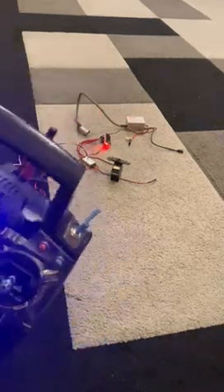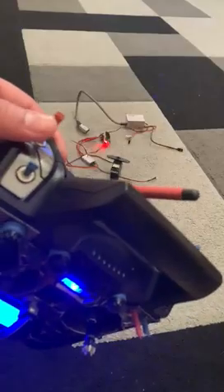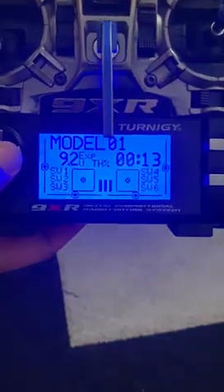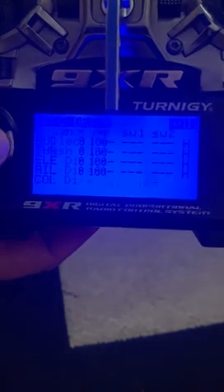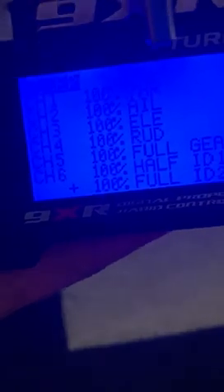I'll show you right now how to set up on this radio. So go to the main menu, press that direction, and go to mixer.